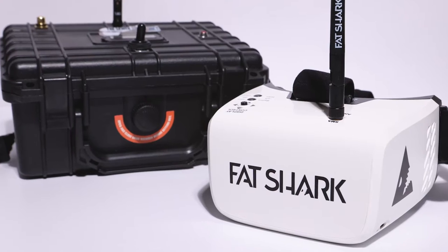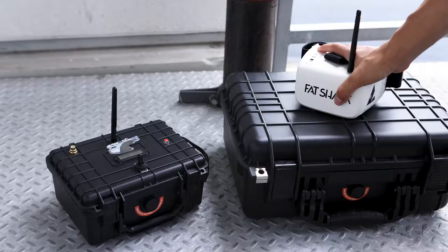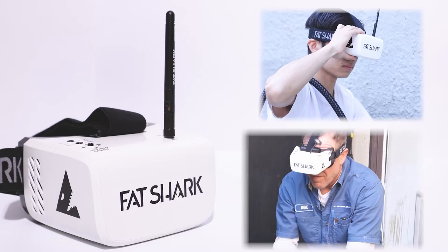Introducing the SewerRat wireless sewer camera video transmitter, designed to transmit live video from your sewer camera to HD FPV goggles. It will transmit up to 400 feet from the transmitter box, and you can connect multiple sets of goggles at the same time.